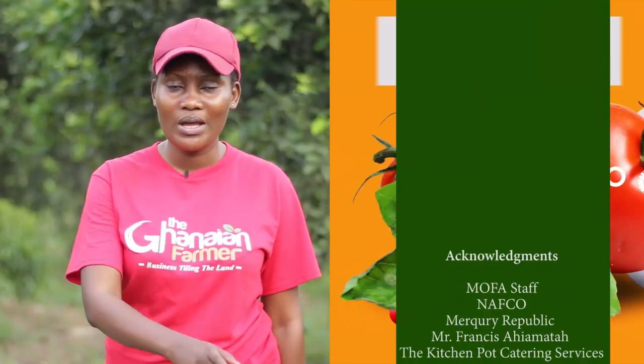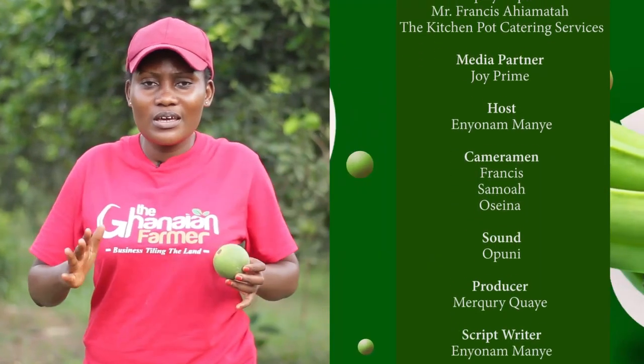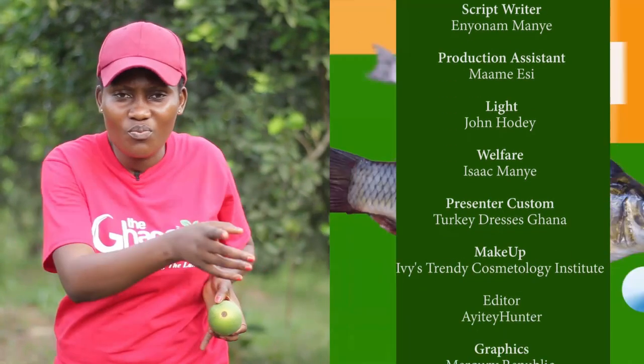My name is Zanyunam and this has been Ghanaian Farmer. It's always exciting — I learn a lot anytime I visit the farm. Here is Mr. Samuel Yawufo who says it's a lot of investment. Thank you very much for watching. I'll see you next week.